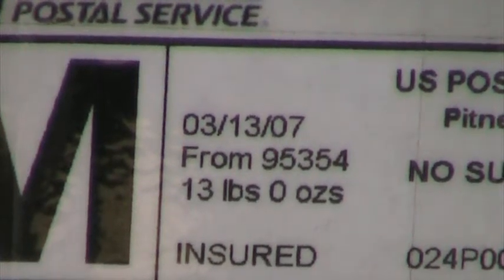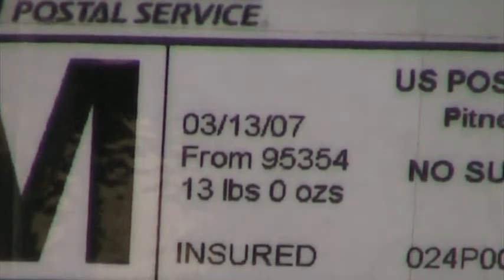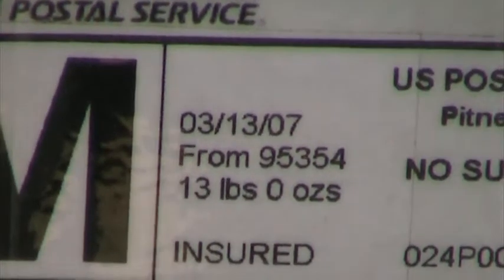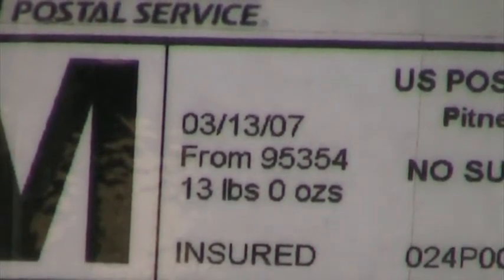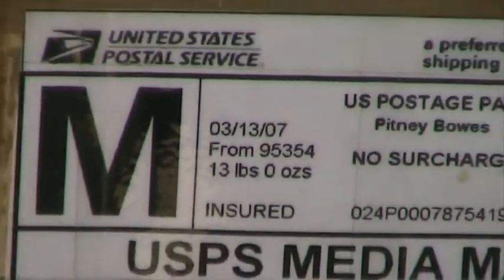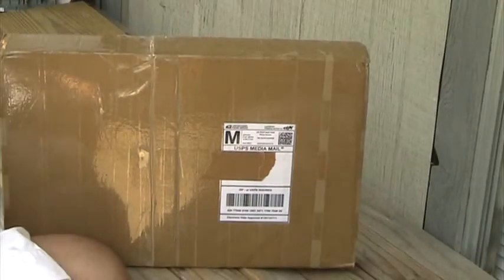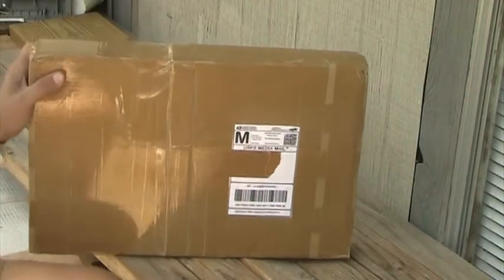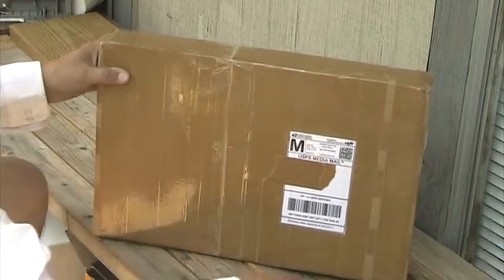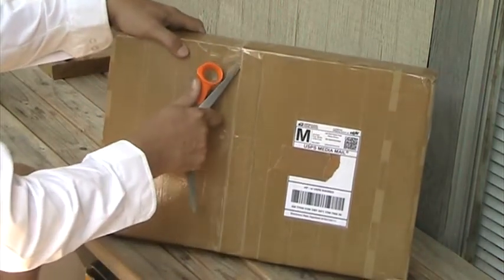Here's another package that I won off of eBay way back when, as you can tell by the date right there. I just thought I'd video this as I opened this up for the first time ever. Here we go — let me zoom out a bit so you can see the package. I know what's in here, but I'm just not real sure.